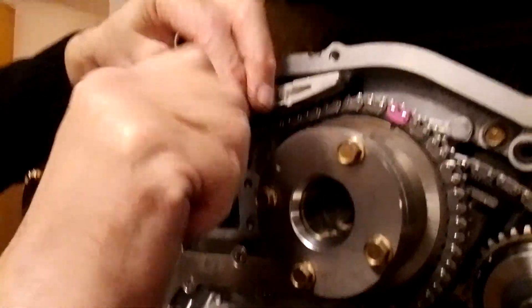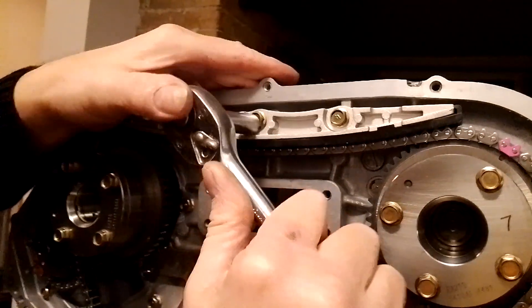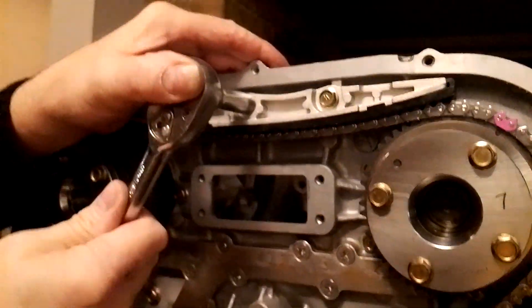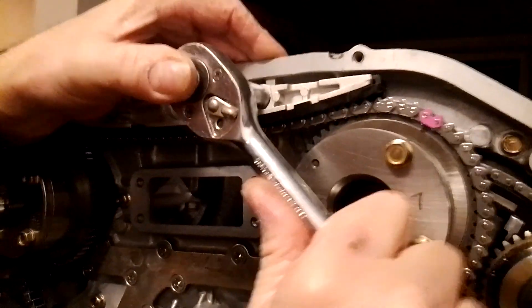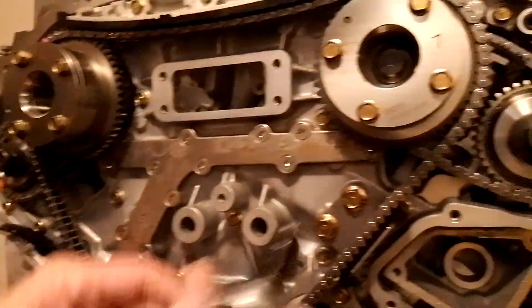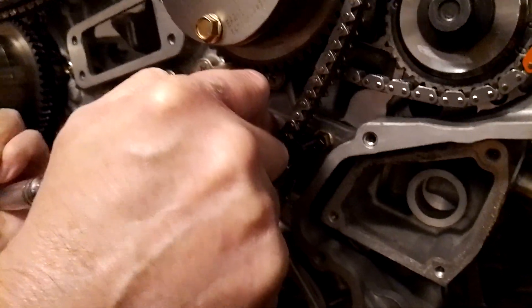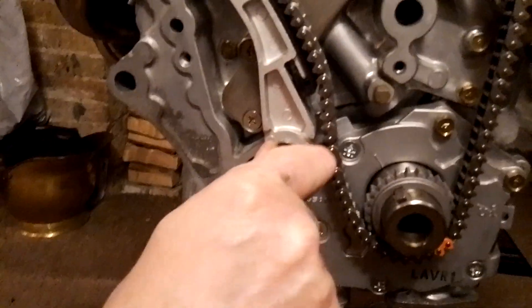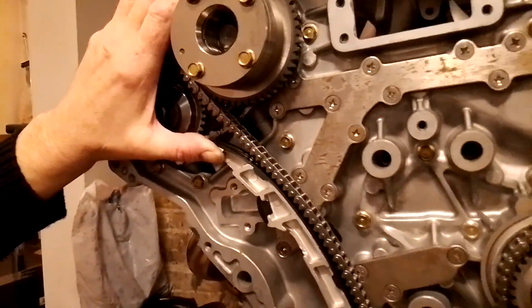Let's take the ratchet and just nip that up. There probably is a specific torque setting for these but I don't think that's mega important. If you want to be really precise you can use the proper torque settings, but these are going to be well tight enough. As I've got to get the torque wrenches out later I might just give them a quick tweak and have a look in the book. Right, so the last little bit is your tensioner.